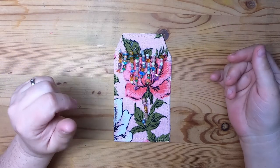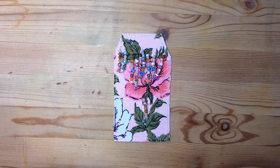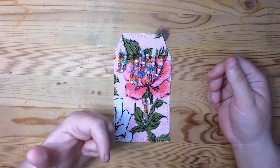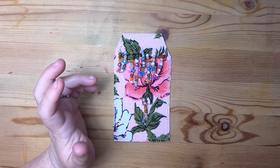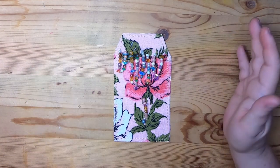Hi everyone, it's Cindy. Welcome back to Studio Lou. I'm here with my creative wrap-up today. Yesterday I covered my vacation, so now I'm getting back into the swing of things and catching up.